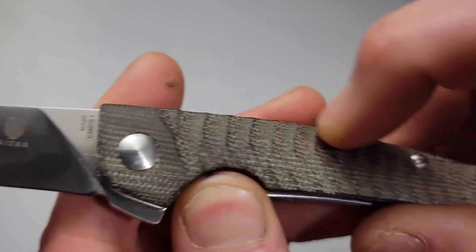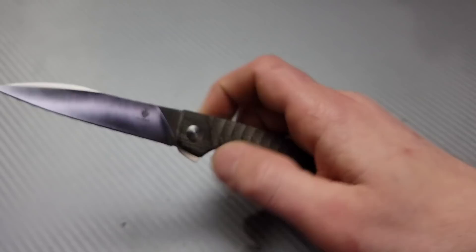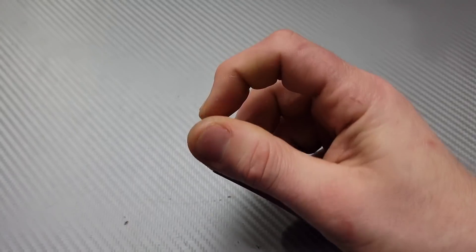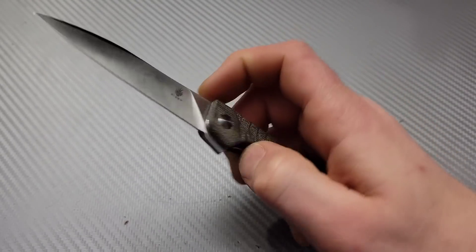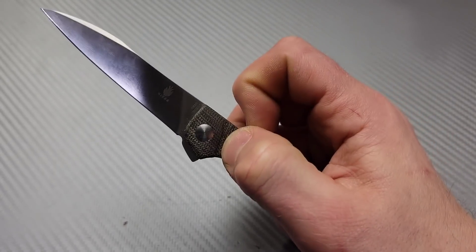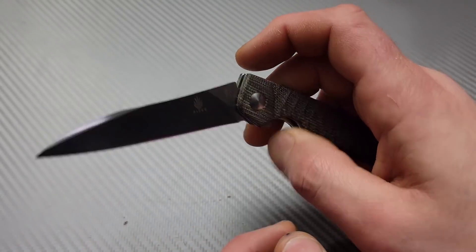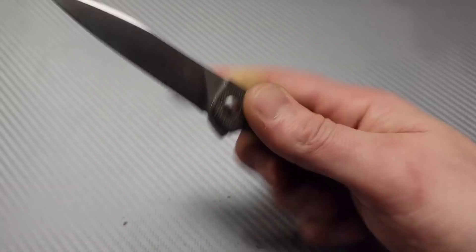The micarta has a texture to it that's really nice, and the lock bar access is very generous — lots of access right there. Very easy to disengage and it is very smooth. I love the sound of the detent. The flipper tab is very, very tiny, but it has very fast deployment — it definitely rockets out there. I was at one point wishing it had jimping on the flipper tab, but I'm past that now. It really rockets out there. When you unlock it, the detent is early enough to where you can get past it and it's very smooth on the drop. I can also use the side of my finger and reverse flick it pretty easily.